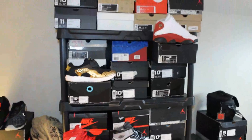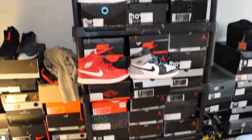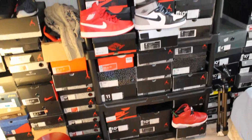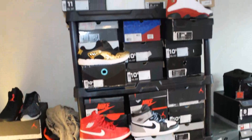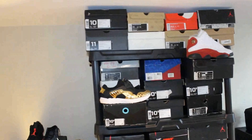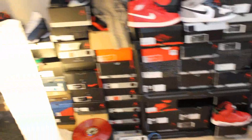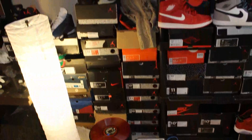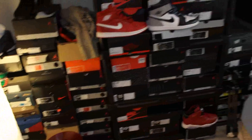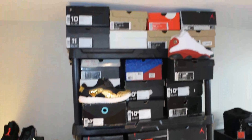If you guys want the exact link, I'll put it in the description box. This is pretty much for all Canadian dudes, but for all the American guys, I'm sure you can find the equivalent. It's by — I forget what the brand is called actually, Blue something — but I will answer any comments or questions about that. And I really needed it because my current setup was just stacking them, and it was kind of destroying the boxes a little bit, and I just wanted to put less pressure on the box.